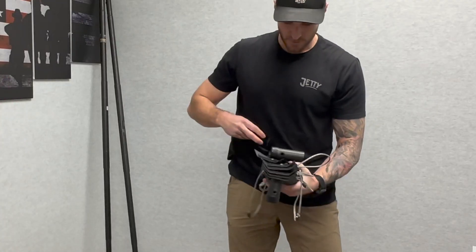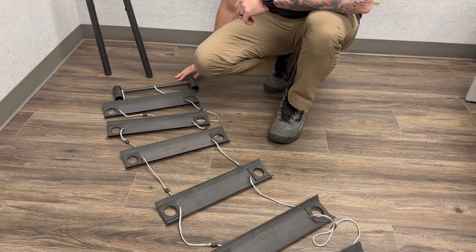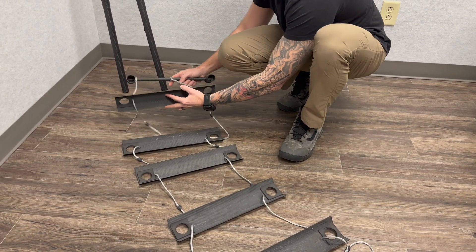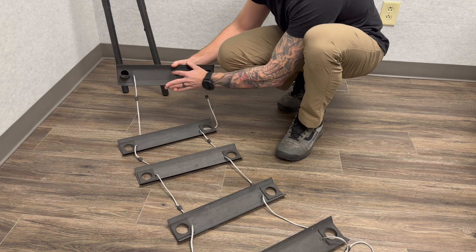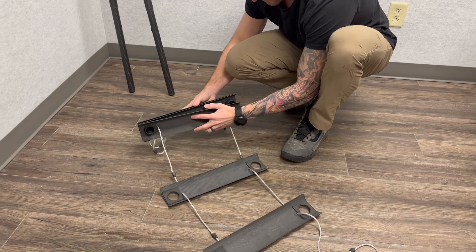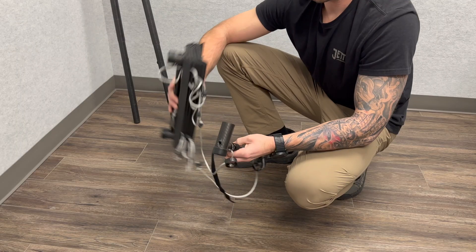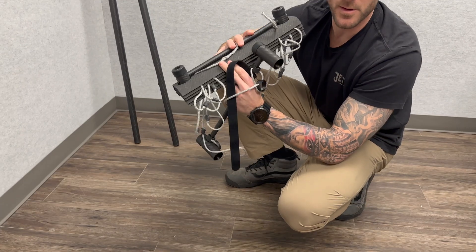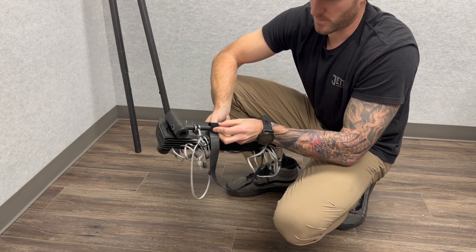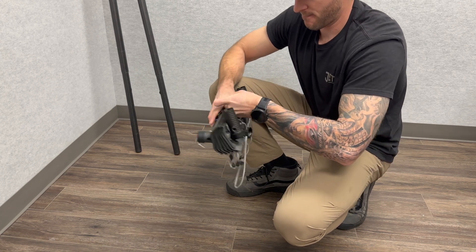When you're done with these, use this one wrap, close it up, and now you can throw it in your pack. For a quicker deployment, prep this and make sure that the knots are not on the rungs. Start with the top. Once it's nice and tight, it'll fit in your pack easier and deploy fast without tangles. To finish up, lay the base right here, wrap it with the one wrap, and you're good to go.